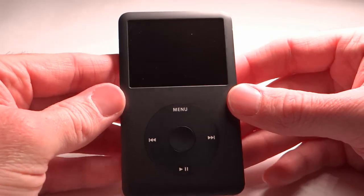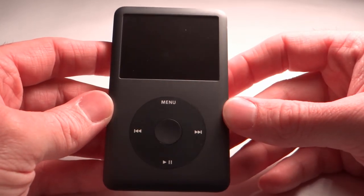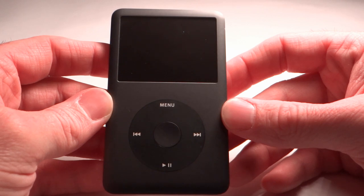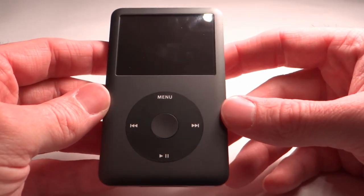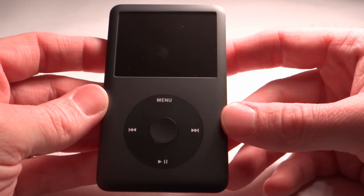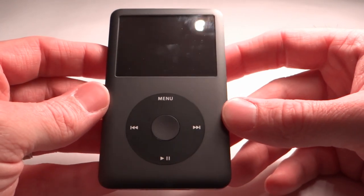The media supported by the 160GB iPod Classic includes music, movies, TV shows, videos, audio books, podcasts, and photos. The iPod Classic is available in two colors: black, as you see here, and silver. The iPod Classic retails for around $250.